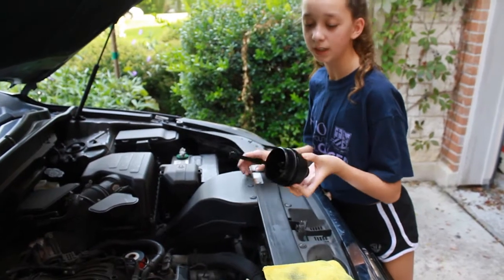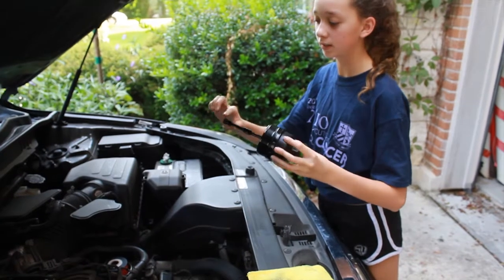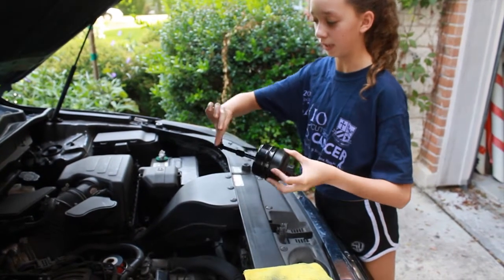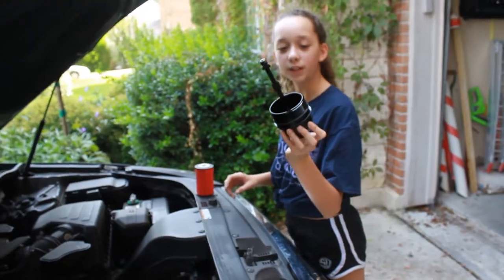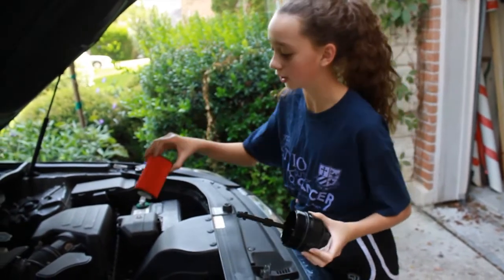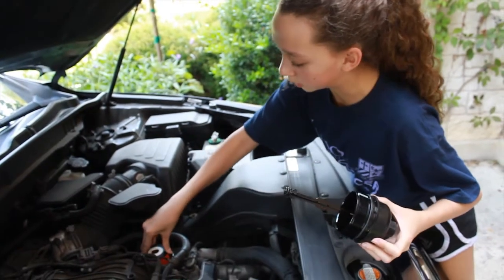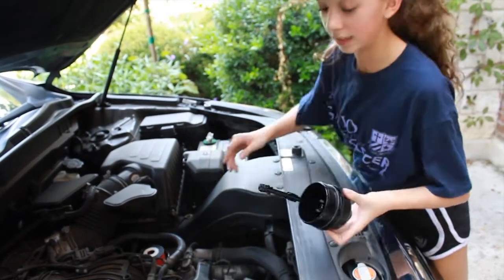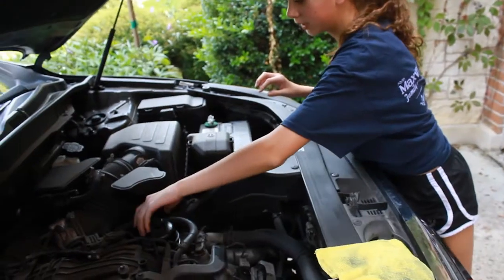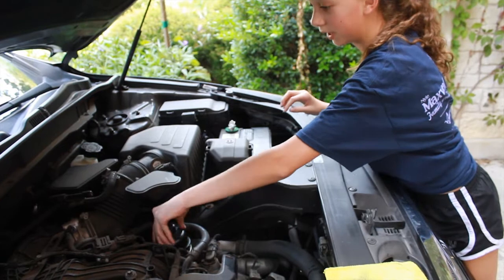It also really helps if you take some of the oil from the cap and put it on the O-rings so it lubricates them. Now that you've got the O-rings on, you can take your new filter and drop it into the holder. And then once that's in and centered you can take the cap and screw it in the right way.